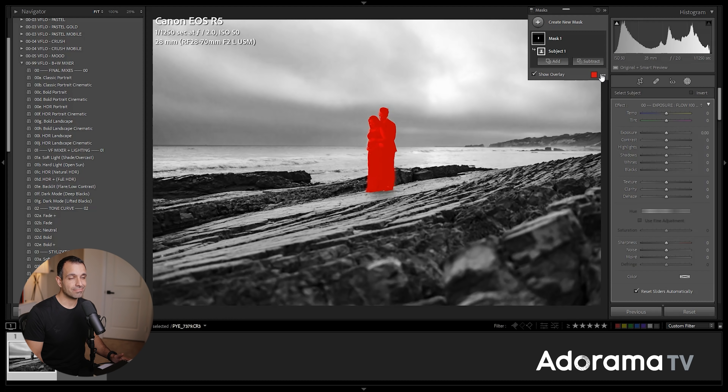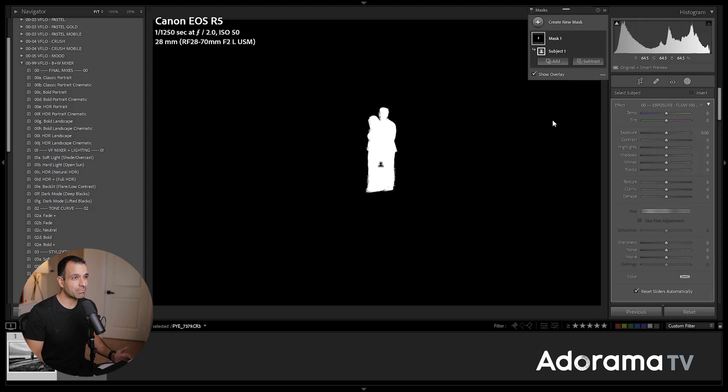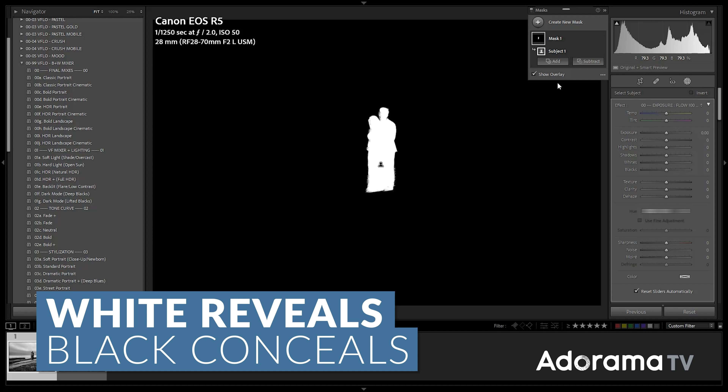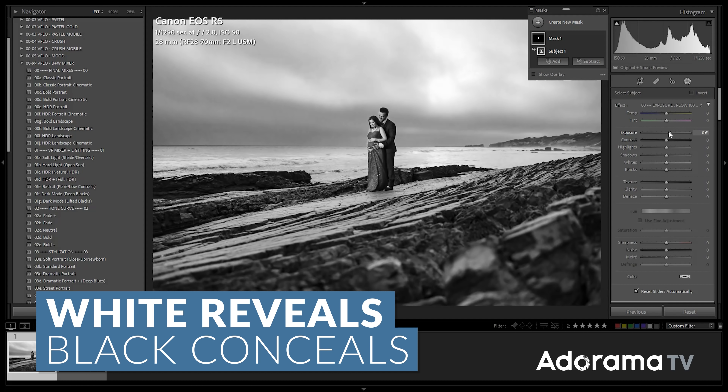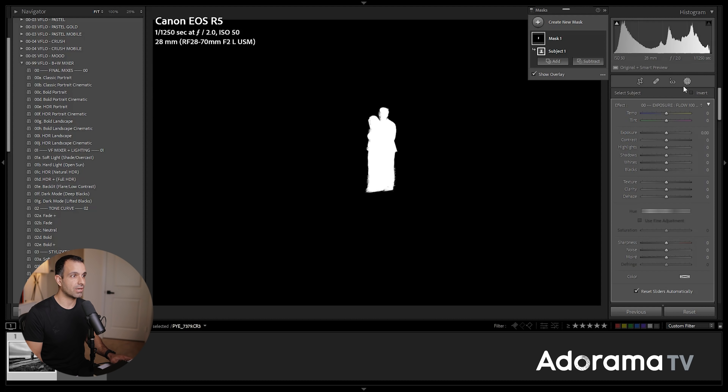There's no color grading being done. Under Detail, we have typical detail settings — you can pause and dial those in. That's really just about it for this particular look. Now I want to show you local adjustments. We're going to start first without the AI pieces. We've got our baseline look. I'm going to create a virtual copy just to show you where the standard black-and-white conversion was.